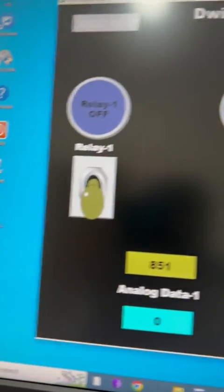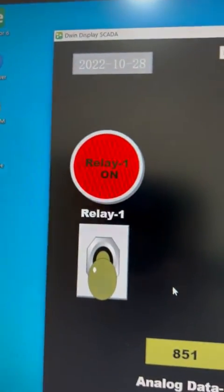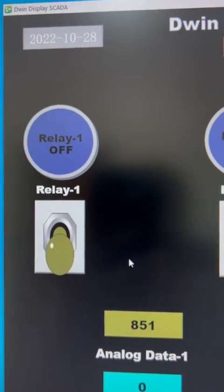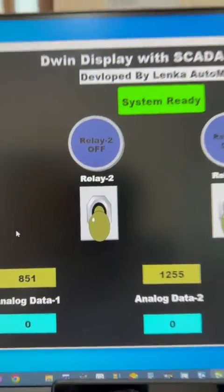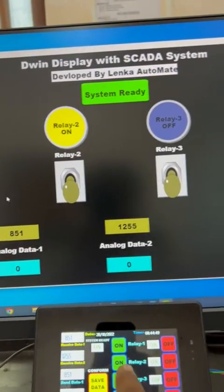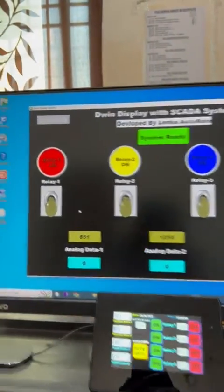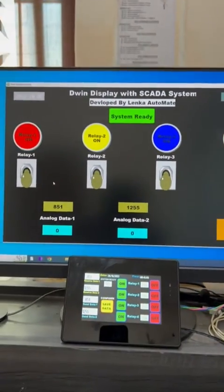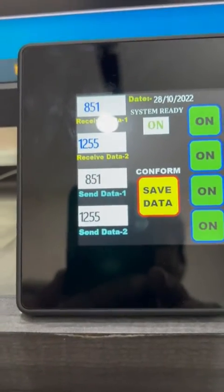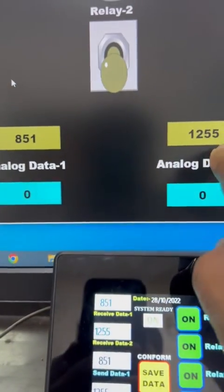If I press On here, you see relay one is on. Off, on — relay two on, off, relay three, relay four — on. Now relay one on, relay two on, relay three on, relay four on — all relays are on. You can also see the values: 851 and 1255 displayed on both the HMI and SCADA.